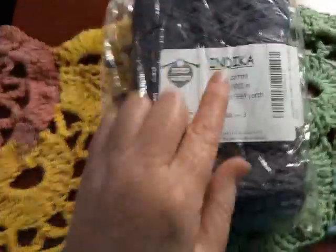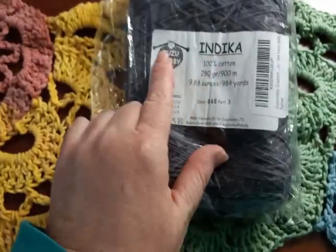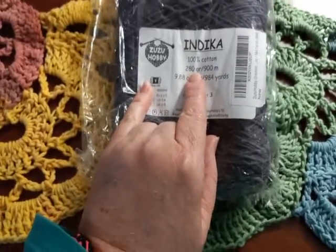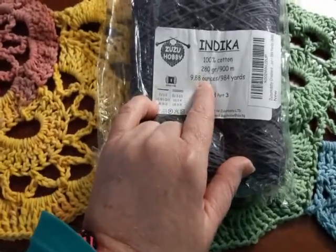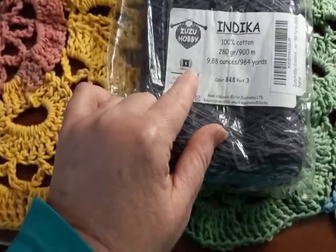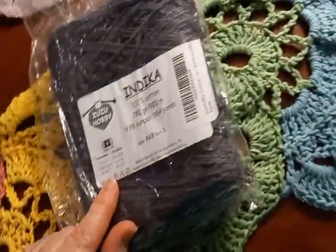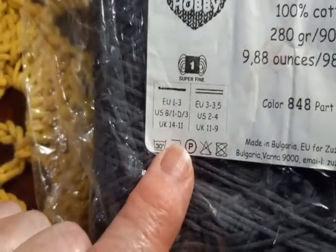This is called Indica — I'm not sure how to pronounce it. It's by Zuzu Hobby, it's 100% cotton, 280 grams or 900 meters — 9.88 ounces or 984 yards. It's super fine yarn; the weight on this one is a 1, whereas these here are weight 4.